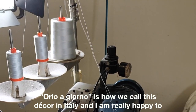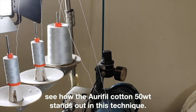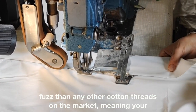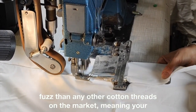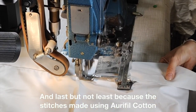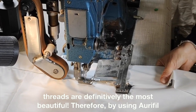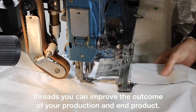Orlo aggiorno is how we call this décor in Italy, and I'm really happy to see how the Aurifil cotton 50-weight stands out in this technique. With no thread breaks, it produces less lint than any other cotton threads on the market, meaning your machine remains clean and requires less maintenance. And last but not least, because the stitches made using Aurifil cotton threads are definitively the most beautiful — by using Aurifil threads, you can improve the outcome of your production and end product.